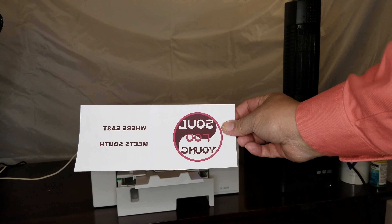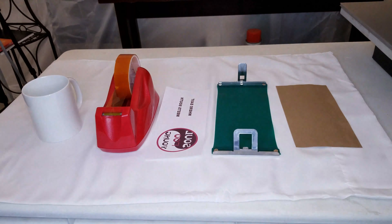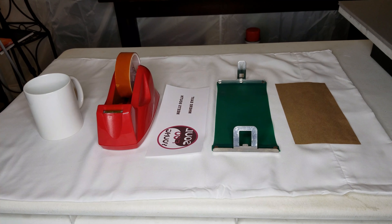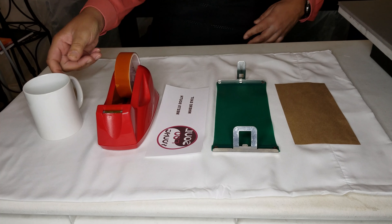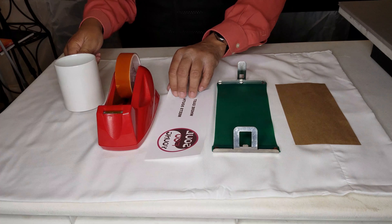Once you've printed it out on sublimation paper, you take it to your second station — my station — where you have your mug, your heat wrap, your paper, and everything set up so that when you get there, all you need to do is put the sublimation paper onto the mug and get everything set up all at one time.